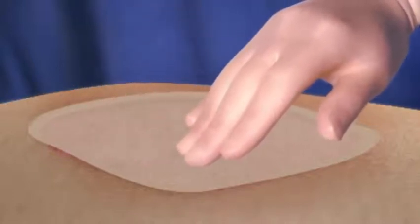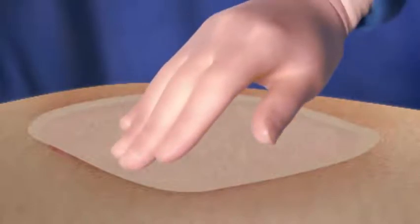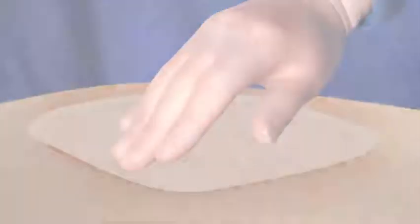After the flap or graft has been positioned, gently compress for at least three minutes to ensure Artis sets properly and adheres firmly to surrounding tissues. The solidified fibrin sealant will reach its final strength approximately two hours after application.